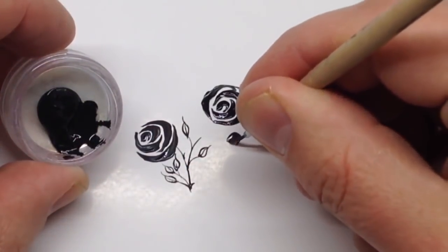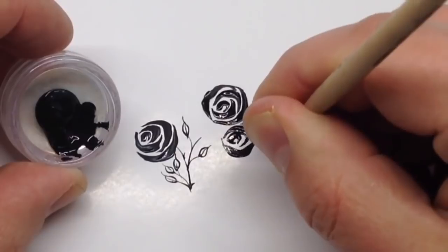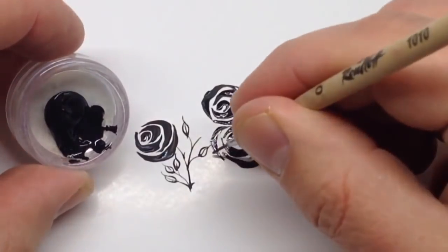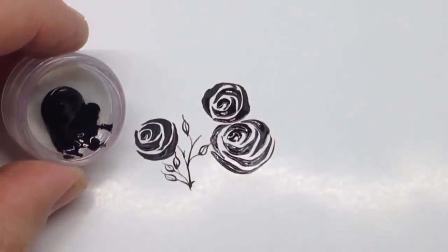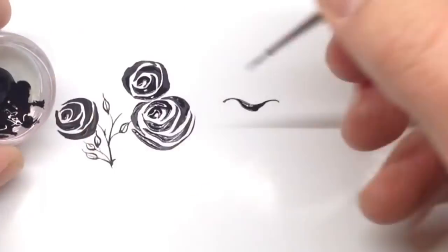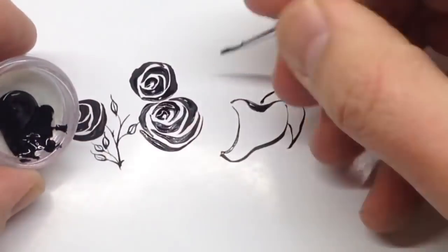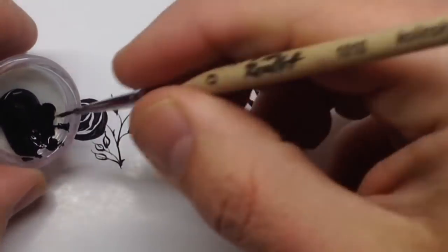We are drawing roses — these are simple trufferate roses. This design is the most popular nail painting, and if you learn these flowers with this technique you can quickly and easily apply nail design on nails. The next flower is lily.